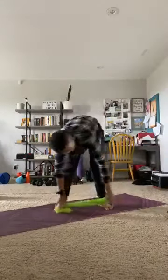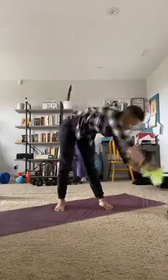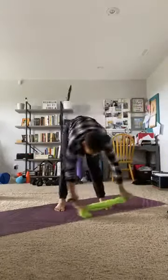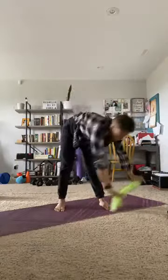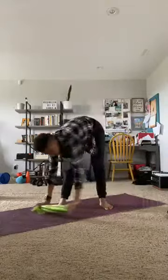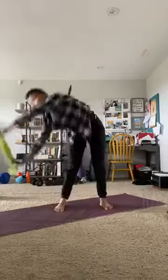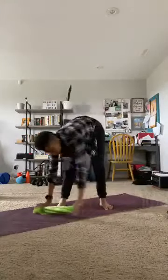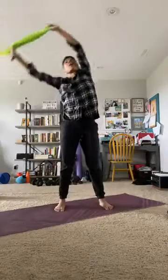Switch direction. Other way. Tip over. Rotate nice and big — exaggerate these movements. Give me a nice big movement, stretch those obliques nice and big. 10, 9, 8, 7, 6, 5, 4, 3, 2, and 1.